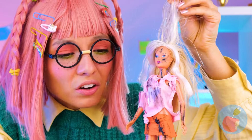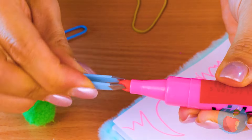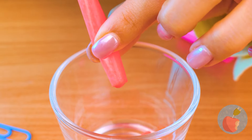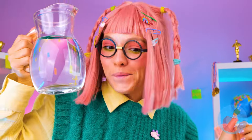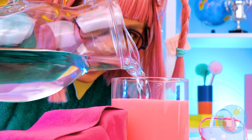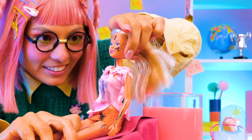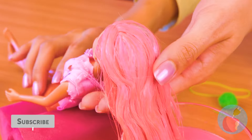Maybe your doll can use a new look too. Let's start by taking the tip off the marker. Take out the insides and squeeze out the ink. That should be enough — let's add some water. Fill it up and take out your doll. Just tell her to relax and let her hair soak. And soon she'll rock a brand new dude.